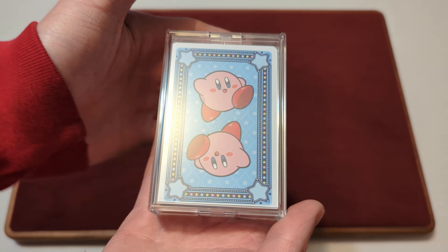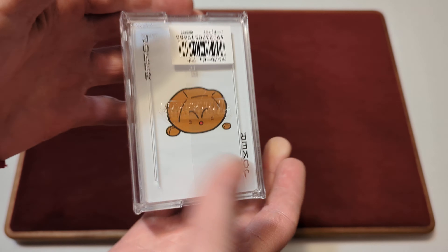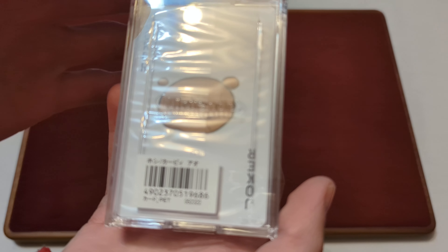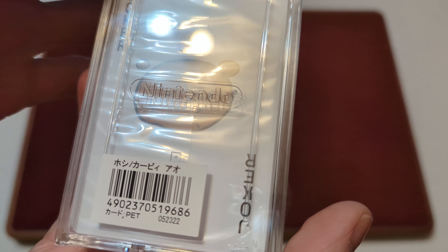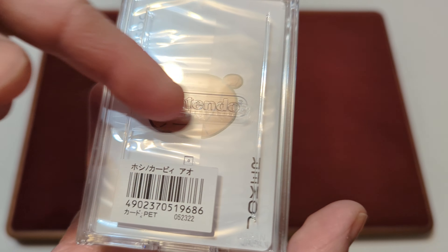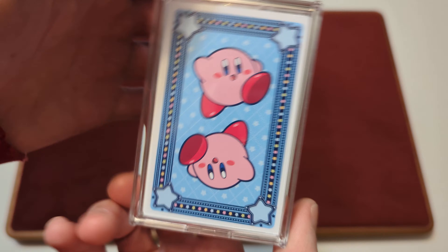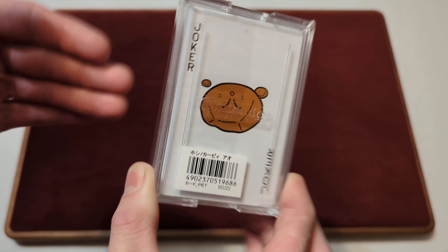And then here's your kind of tuck case — you've got like an acrylic hard case here. And on the back, it's kind of upside down, it says Nintendo. You can kind of see the Nintendo logo engraved there on the plastic here, and it is embossed — you can feel the logo there. And then there's a Japanese barcode here. And then there's nothing else; you can just see the back design and one of the jokers there through the acrylic case.